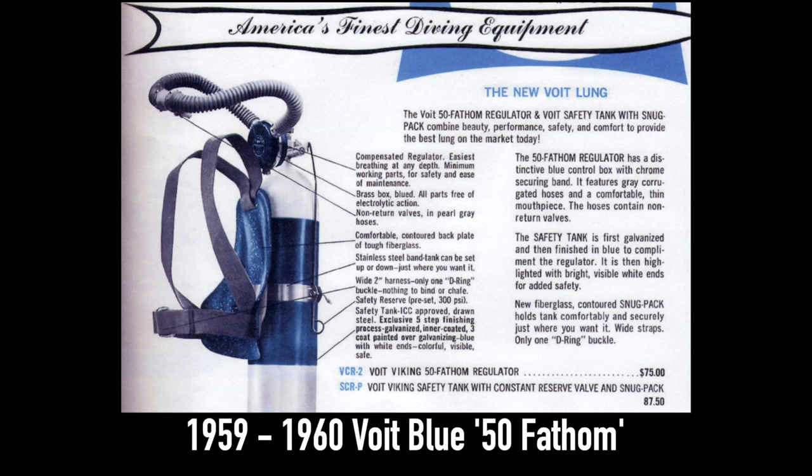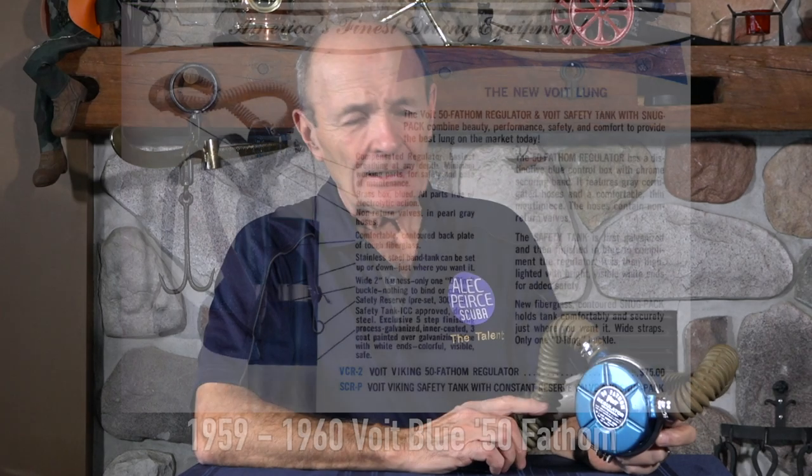This regulator came out after the green label — the famous Voigt lung, the ones that were used by Mike Nelson in Sea Hunt — and it was very very pretty. This is without a doubt, in my mind anyway, one of the prettiest two hose regulators ever made.